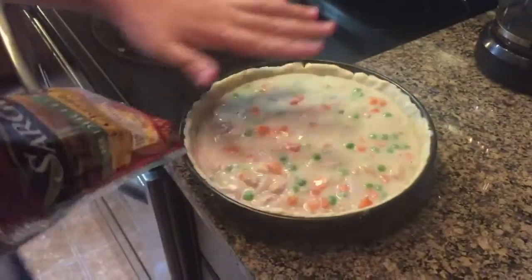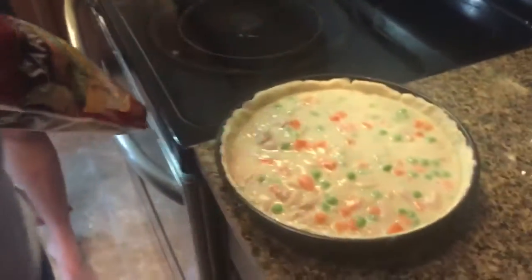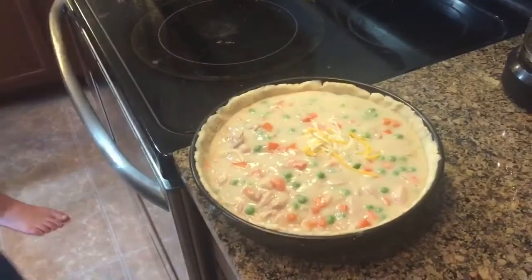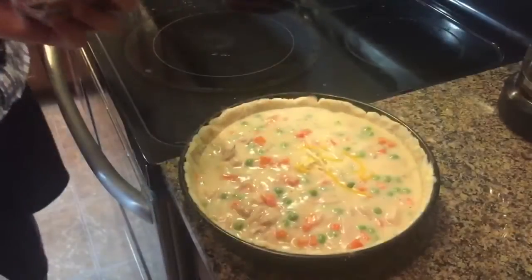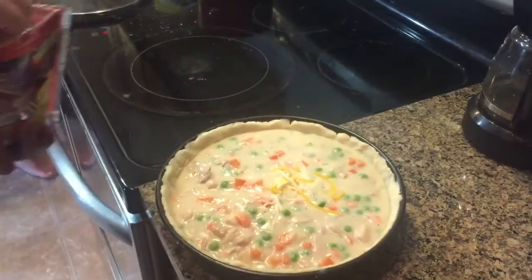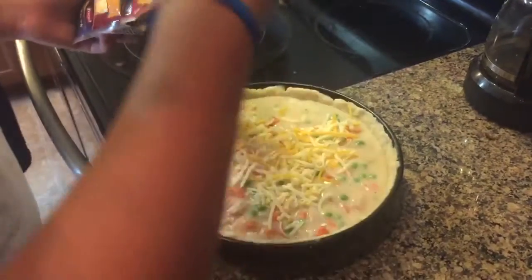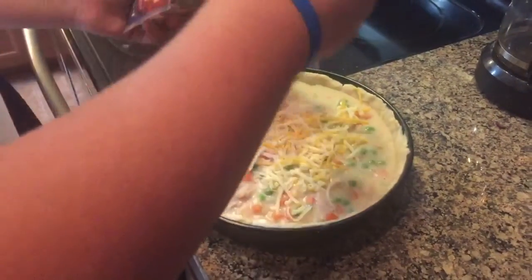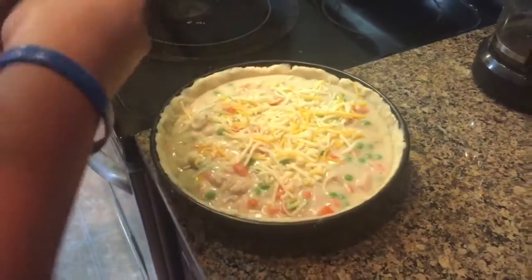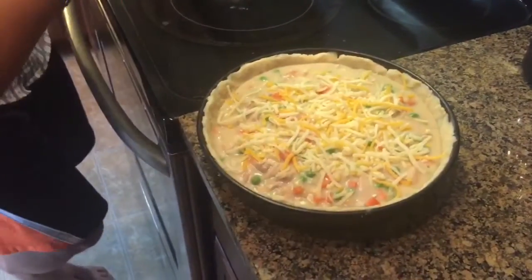Here's our chicken pot pie, looking all nice and juicy. What you gotta do now is add one cup of cheese into this. Make sure you have exact amounts. Alright, that's one cup right there. Just sprinkle cheese all over this — don't even care about measurements right now, as much as you want. You never go wrong with cheese, like bacon. That's like one cup right there, good enough.